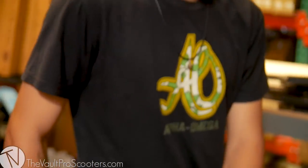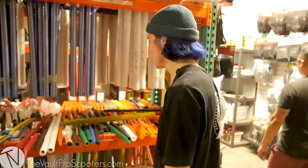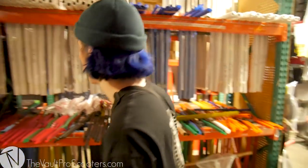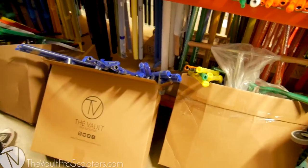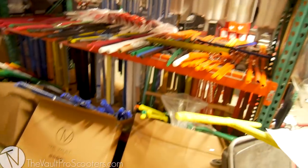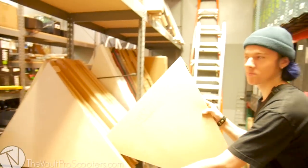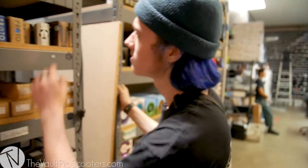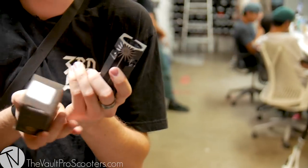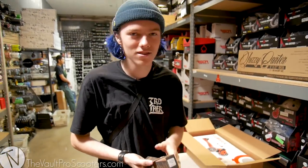Next we're going for bars. Here's Ruben, everybody — he rides for AO, if you couldn't tell. I'm looking for Affinities. I like Affinities. As informed, we don't have the matte black T-bars, so I'm looking for something else. You know where the Affinity V-bars are? They are in boxes right down here. Matte black standard — Brian's the man. Do you have any black Sentinels? Proto Sentinel, right here in black. It's one of my favorite clamps — it's tall and black.